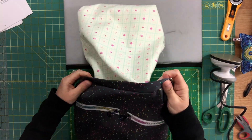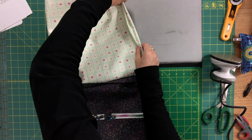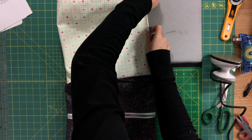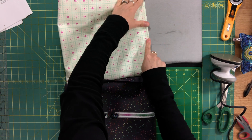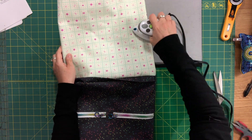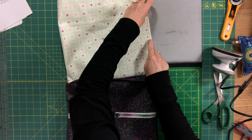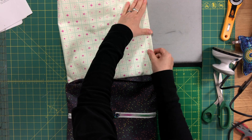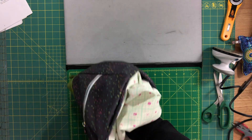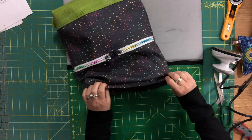Tuck the lining inside the bag. If you want, you can press the opening. I want to change my thread since I used a contrasting thread, so I'll switch to an ivory thread before sewing it up. You would press it like so, and when you sew it up, try to sew as close as you can to the edge, making sure to capture all the layers and close that opening.